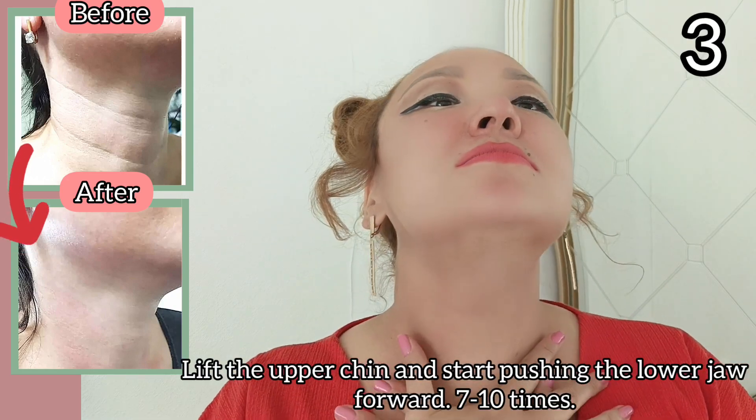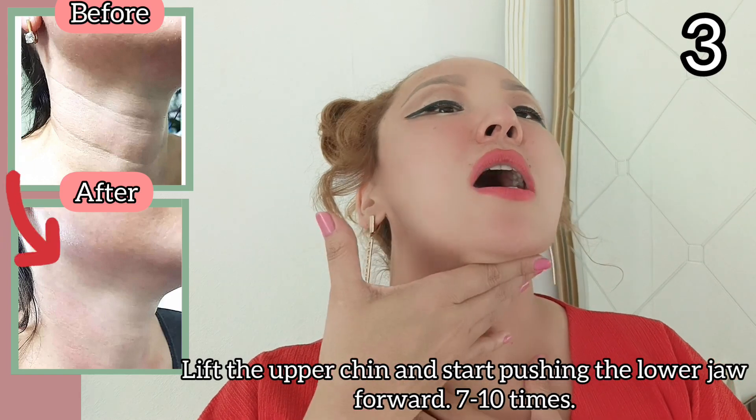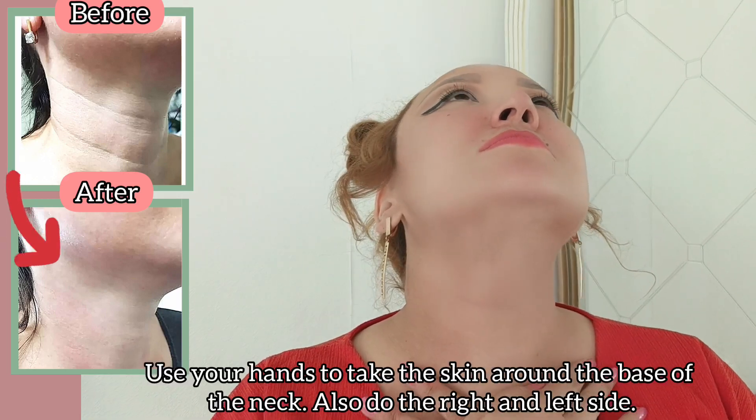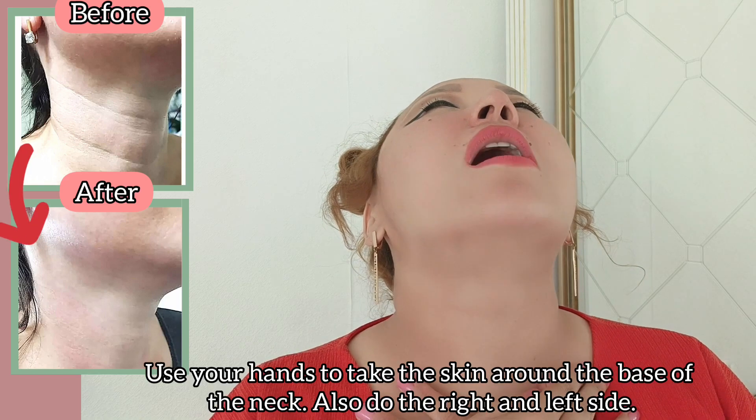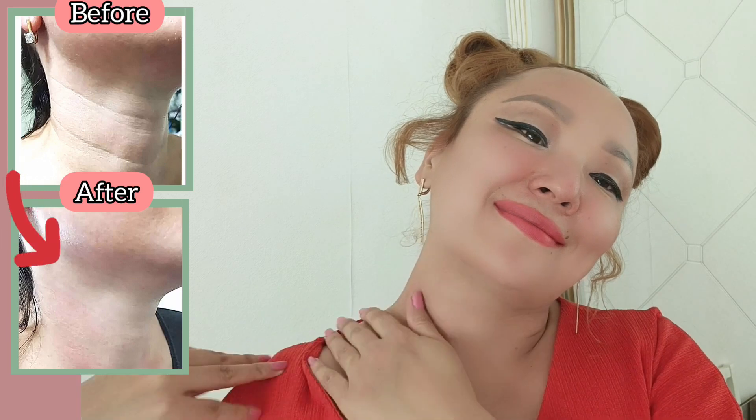Lift your upper chin and start pushing the lower jaw forward, seven to ten times. Use your hands to take the skin around the base of the neck, and also do the right and left side.